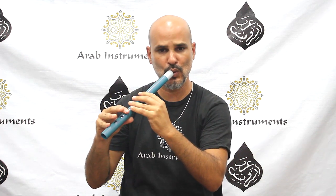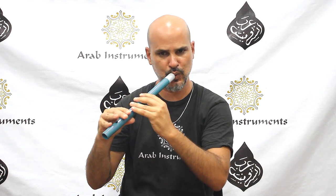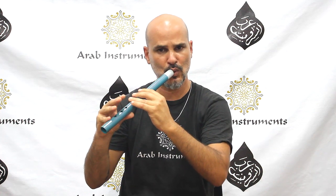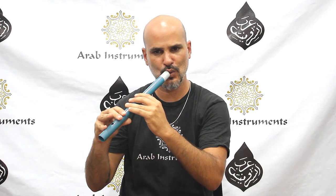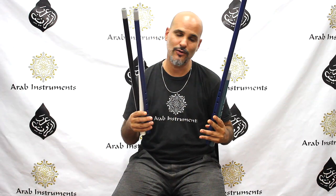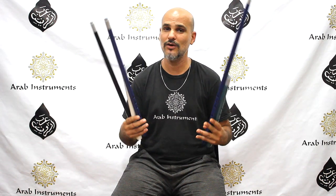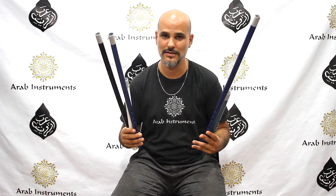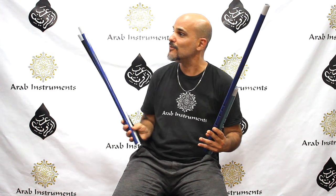Hey! Guys, thank you for watching us. As you can see, we have a variety of new nays and kawalas in different tunings and different colors, and if you want to get one of them, you can get them right here in this button.